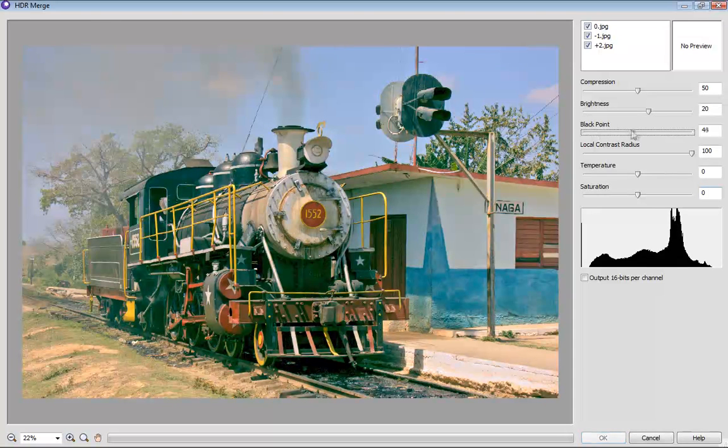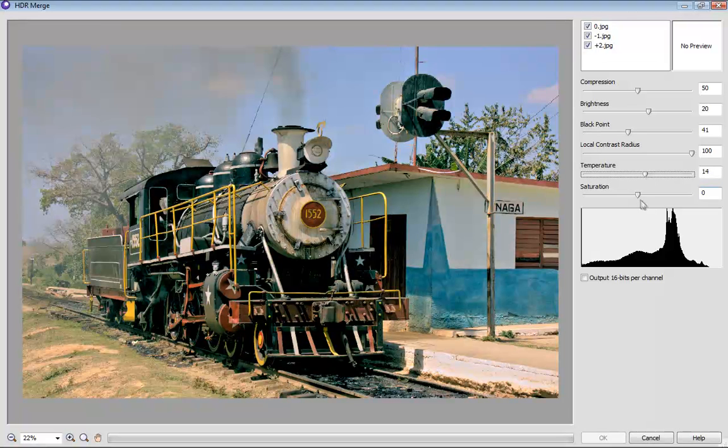Once uploaded into the HDR studio, you can enhance your merged image further by adjusting compression, brightness, saturation and more until you've created your very own HDR masterpiece.